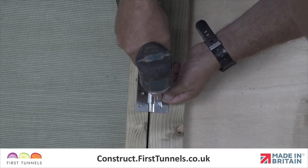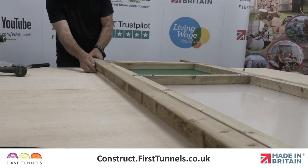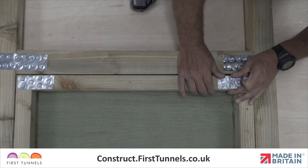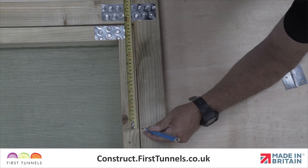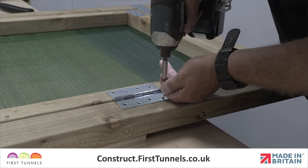Now it is time to fix the hinges. To facilitate this, place timber battens underneath the two door posts. This will raise the door frame to match the same height of the door and ensure the hinges are fitted correctly. Position the single or double doors within the frame. A 4mm gap is required between the top of the door and the door frame lintel. Measure 30cm from the top and bottom of the door. Position the hinge and screw into the door and the door post.